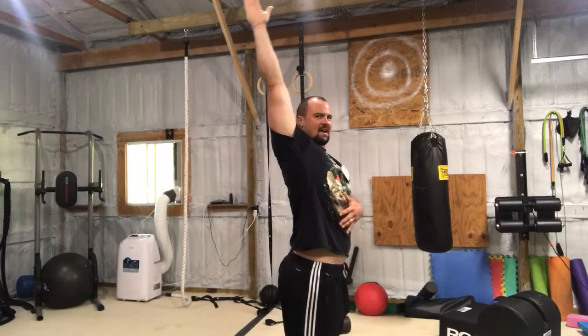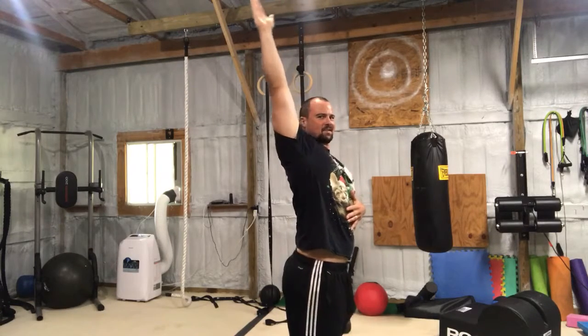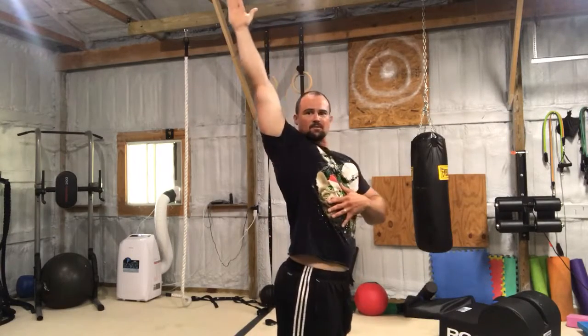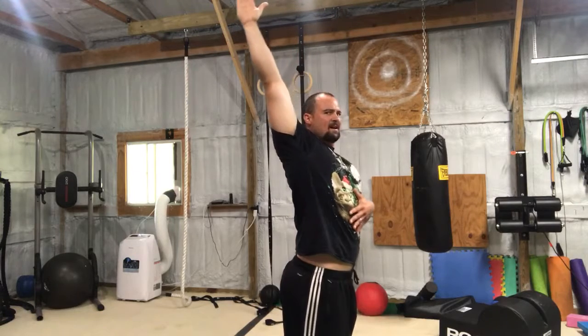You'll notice from the side I have a little bit of thoracic rotation, kind of leaning back. I don't know if anybody has flexibility good enough to do this without rotating a little bit. Coming back, keep it to the side — up, big exhale, active at the top. Can't stress that enough.